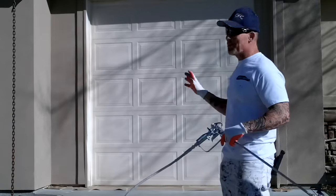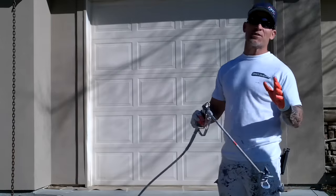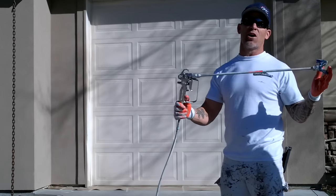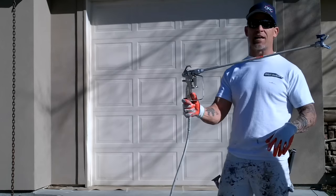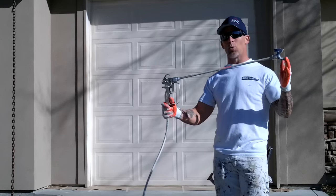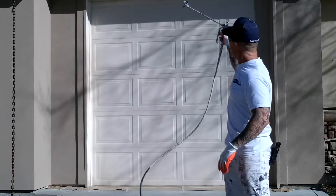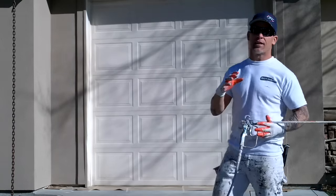In this video, we're going to be showing you how we go about spraying a garage door. These garage doors are a little bit taller than a typical garage door, so I'm going to use an extra-long gun extension — about a 20 or 24-inch extension — so you can reach high enough to get the garage doors.